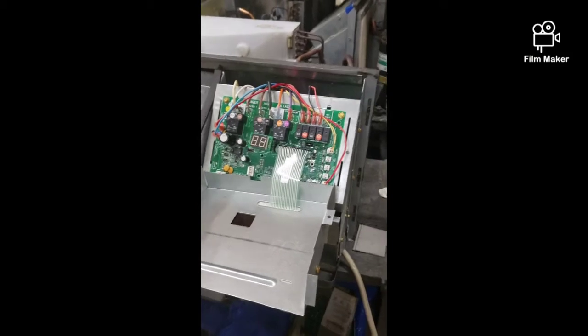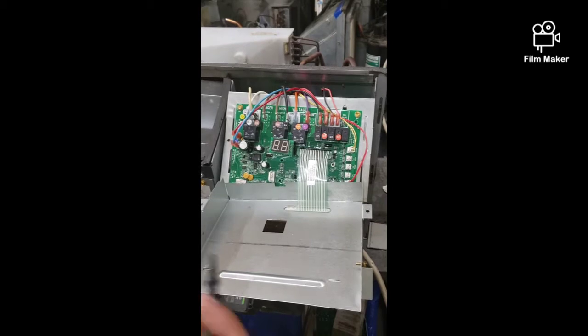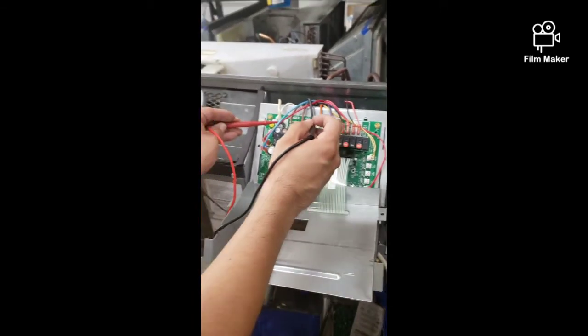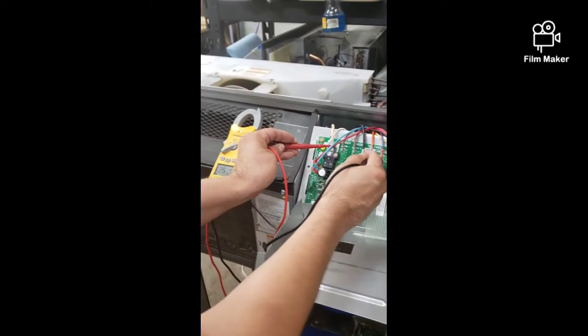Let's open up our control panel one more time and check to see if we're getting voltage coming into the unit. We're going to check line one and line two again — and this time we are getting power to the unit.